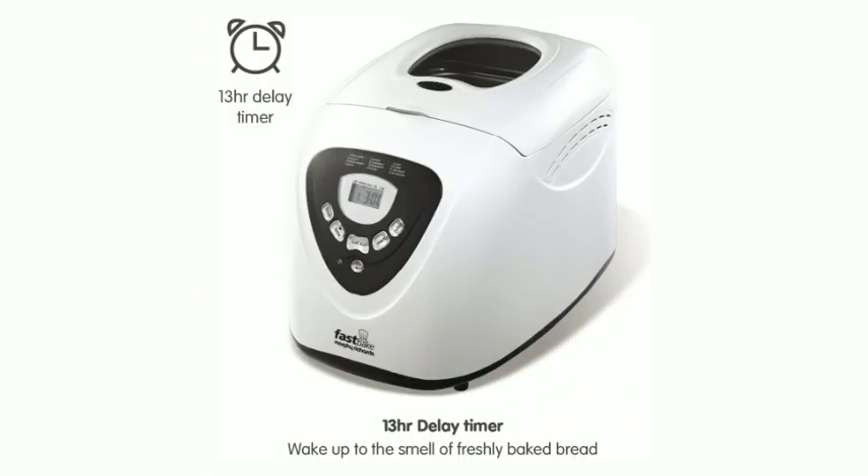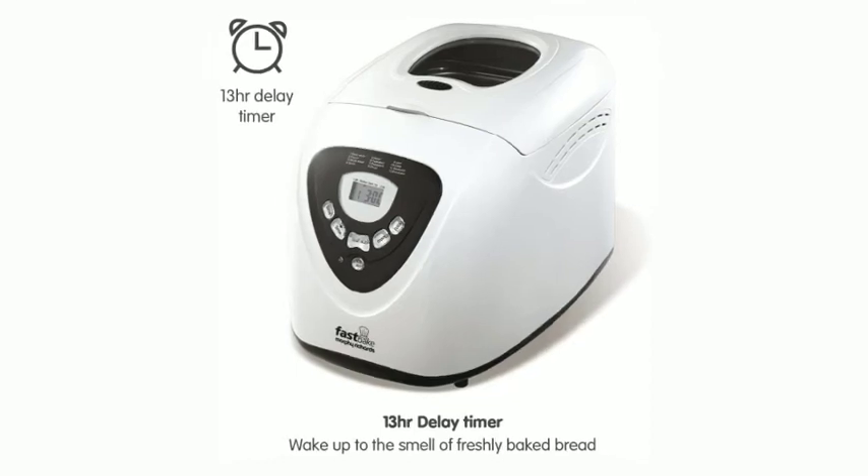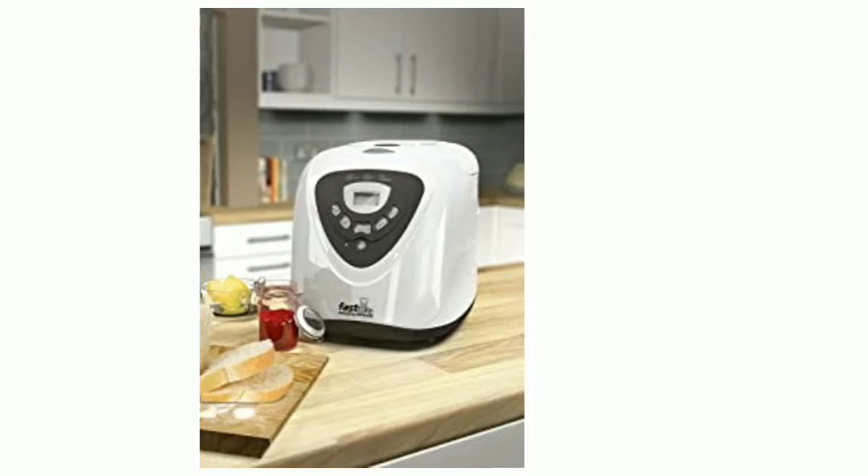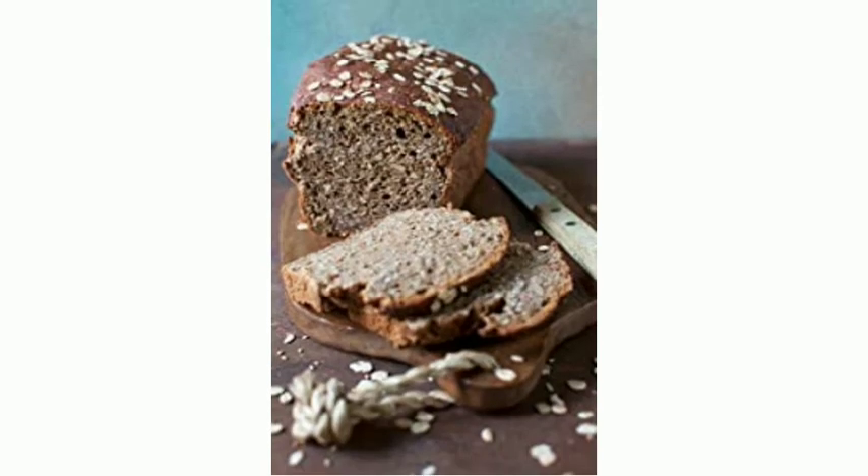Choose from 12 programs from basic whites to cakes, jam and dough, with the choice of 3 loaf sizes: 1 pound, 1.5 pounds and 2 pounds loaves. The Fast Bake Breadmaker also gives you the option of choosing from 3 crust settings for bread to your taste every time. The clear viewing window allows you to monitor the baking process, and the 13-hour delay allows you to bake whenever is best for you.